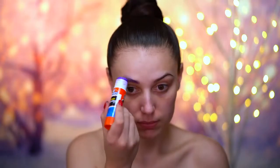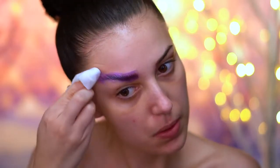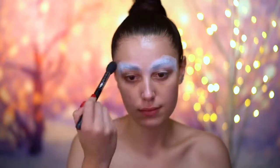I'm going to block out my brows with a washable glue stick, and I'm using my blow dryer on cool just to dry them. Then I'm going to go over them with some translucent powder, and this will make the brow area really smooth.